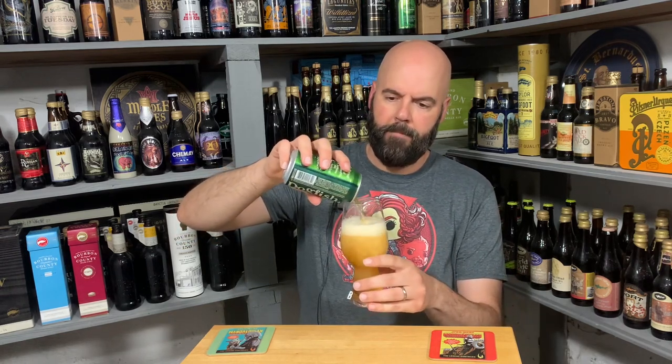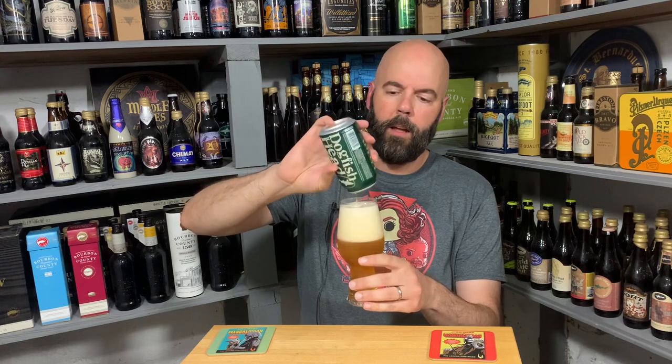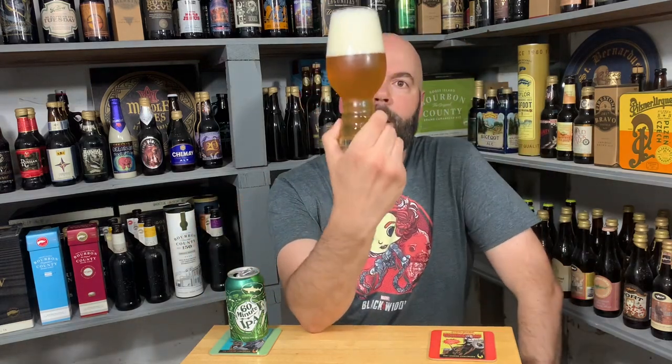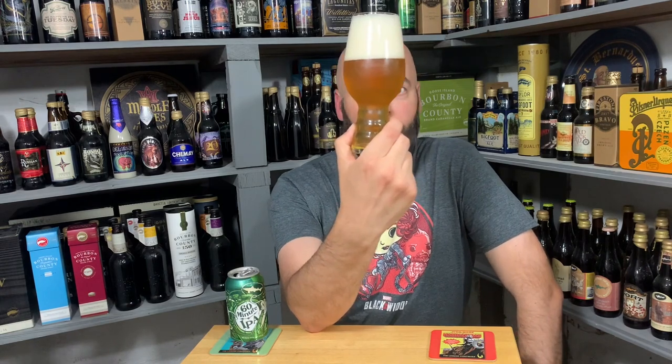Let's get into it. I got the proper glassware. I'm just going to go all in. I thought I had maybe more Ommegang glasses, but I might have more Dogfish Head glasses. It's one of those two that I have the most glassware from. Anyway, proper glassware — it's their IPA glass they came up with, I don't know, a decade ago maybe.